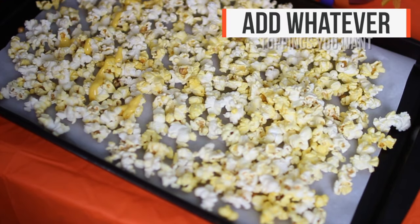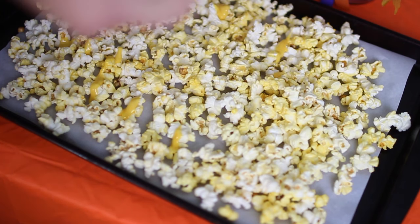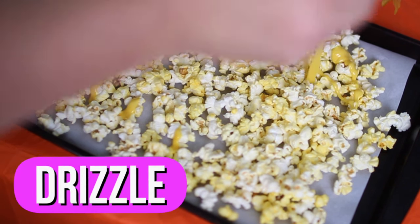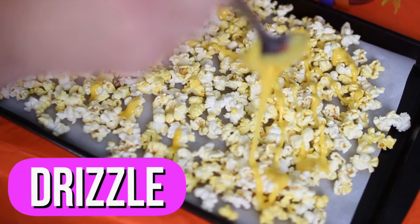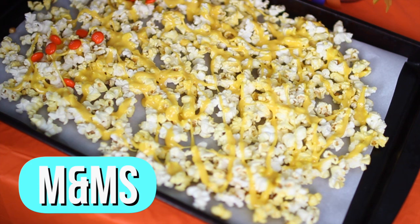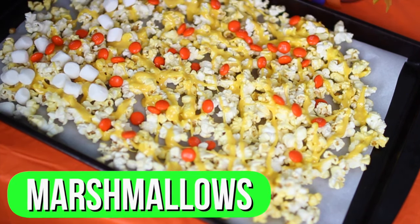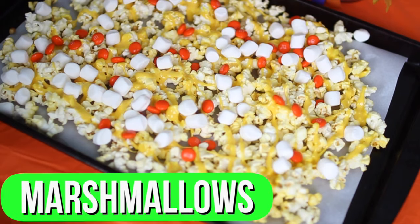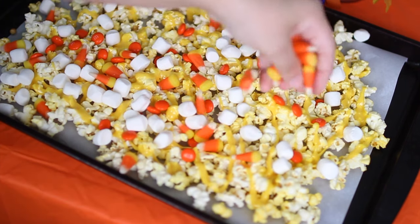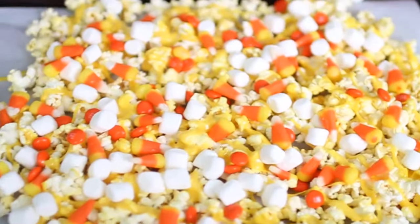Now it's time to add on your toppings. I made the marshmallow mixture, which consists of 3 tablespoons of butter and 3 cups of marshmallows. I melted that on the stove for a few minutes until it melted, and I added yellow food coloring to make it look like butter on popcorn. I also added M&Ms, some mini marshmallows, and some candy corn. Then I just let it harden for about a half an hour — and this is what it looks like when it's done. This is definitely my favorite treat that I made.